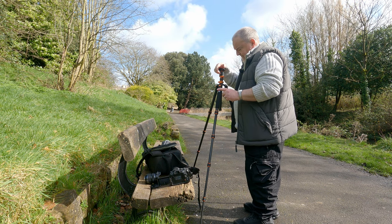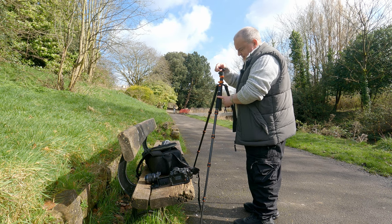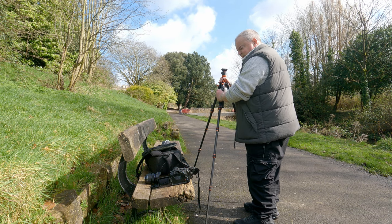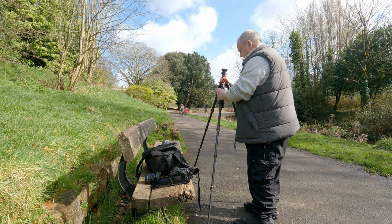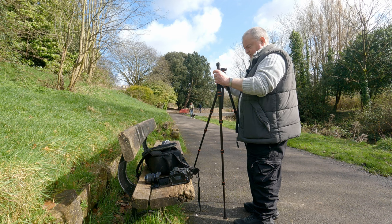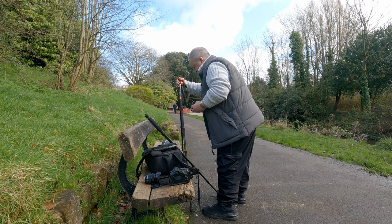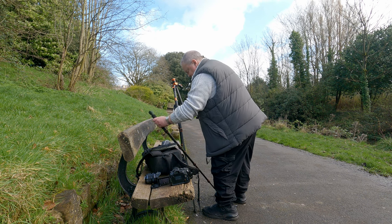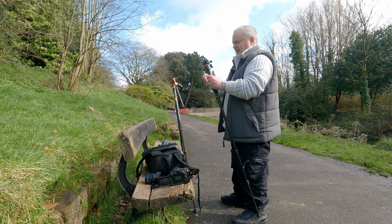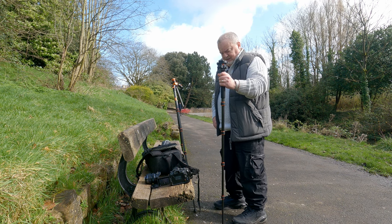One additional feature which this has — and I think it's pretty much common across different manufacturers' ranges these days — you can detach one of these legs and it then turns itself into a monopod. Nice and simple. Just unscrew the ball head and away you go. Reattach the ball head, and you have a very useful monopod.